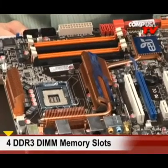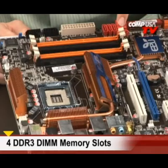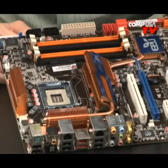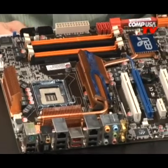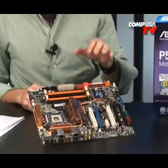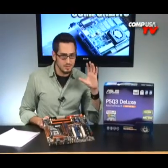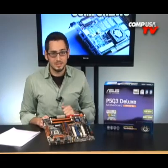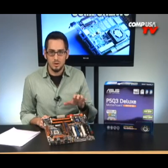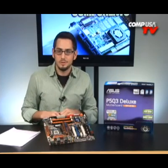Four DIMMs give you up to 16 gigabytes of RAM, which can be overclocked to 2000 megahertz. Now, this is a DDR3 board. There's also the P5Q and P5QE, which are the DDR2 models — same board, just DDR2, and they're a little cheaper. DDR2 has dropped to record lows while DDR3 is still about five to six times more expensive. If you don't need the crazy power of DDR3 or aren't encoding big high-def videos, stay with DDR2 for now and put some money in your pocket.